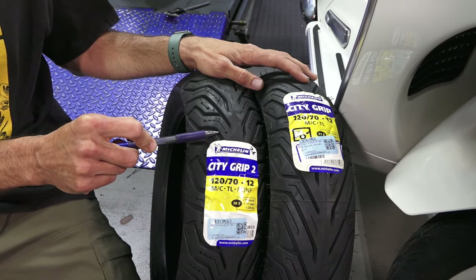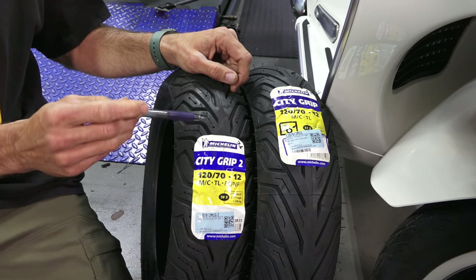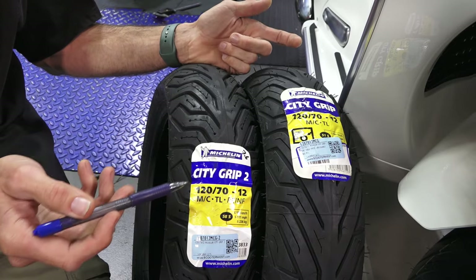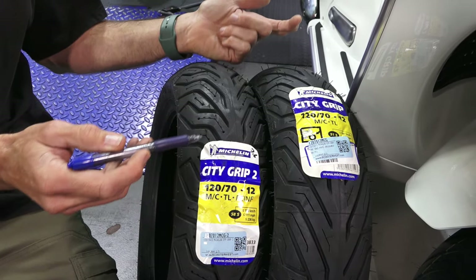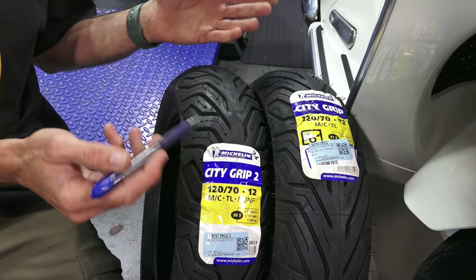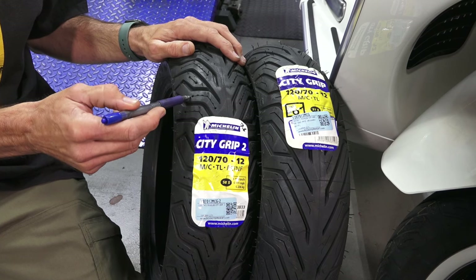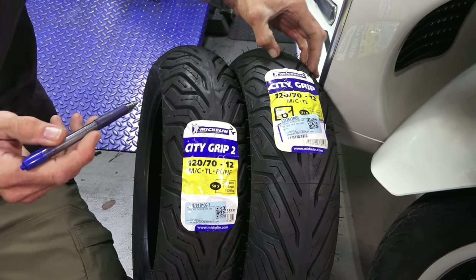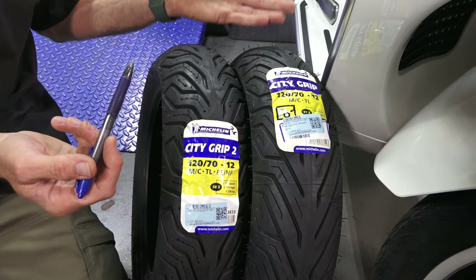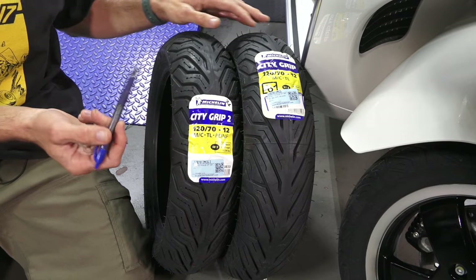The City Grip 2 is just an updated tire alongside the City Grip. First of all, it's a little bit more expensive. The most pronounced feature of the City Grip 2 is it has some new Michelin technology called PST technology for dispersing rainwater better. I don't know if there are any changes in compound — I tried to read up on this tire but couldn't find any specifics on whether they changed the silica content, which they typically put in rain-oriented tires, or anything about the magic potion that makes up Michelin's tire compound. The compound itself feels about the same. But the obvious difference is the tread. You have the old City Grip tread, and it's been copied by other tire companies like Shinko.